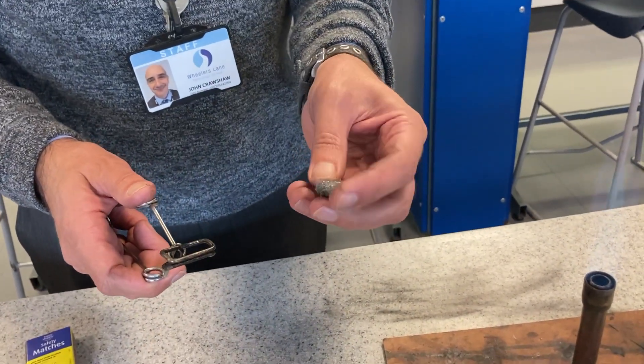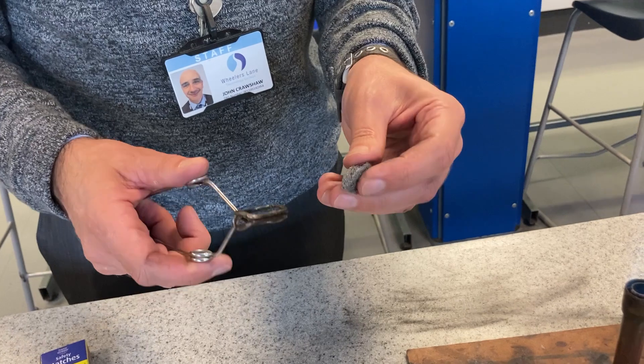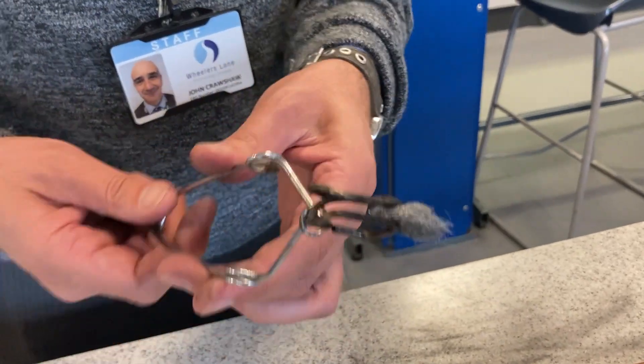Right boys, I'm going to show you what happens when iron goes into a Bunsen burner flame. Now iron is iron and it's going to react with the oxygen.